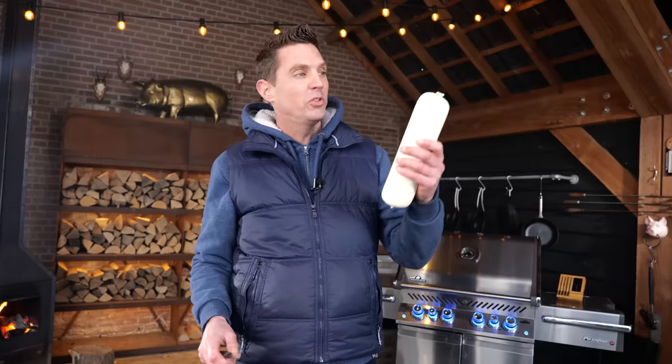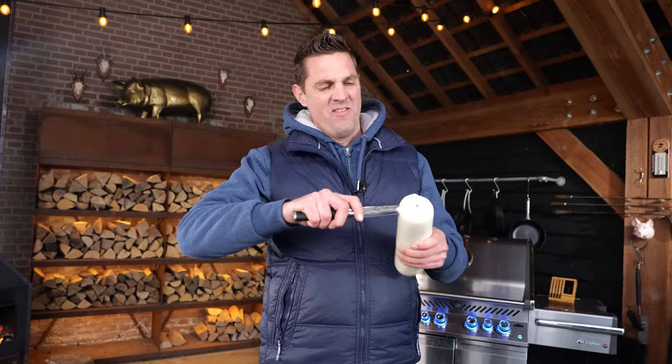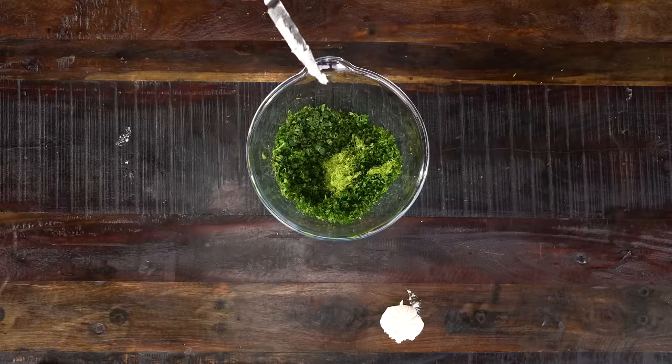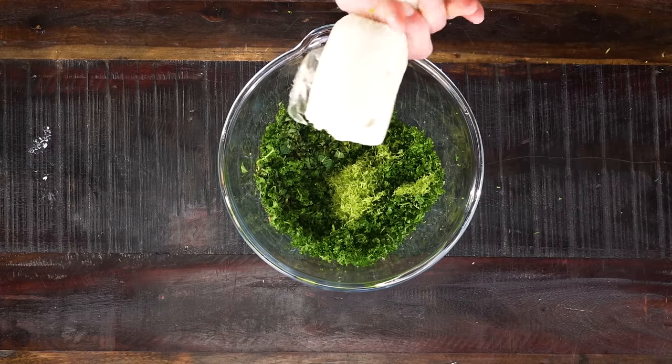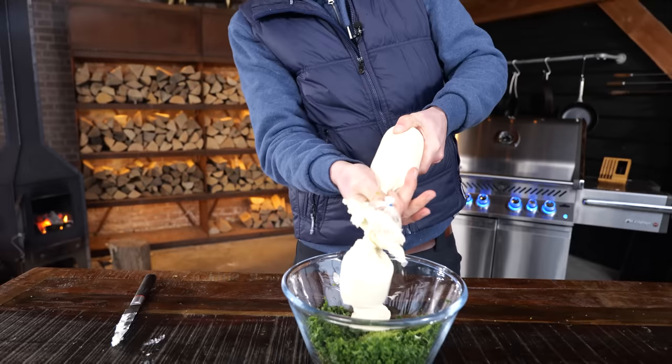Then I'm going to take the zest of three limes and put it in. Now I need some cream cheese — I've got a big bag full of cream cheese. It's a bit cold, and this one got away from me. It has to go in the bowl. Today's not really my day on the cream cheese section.